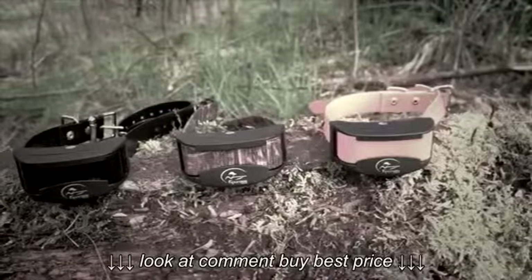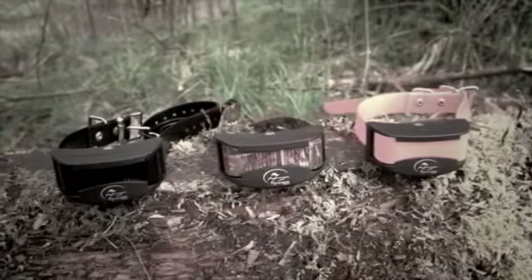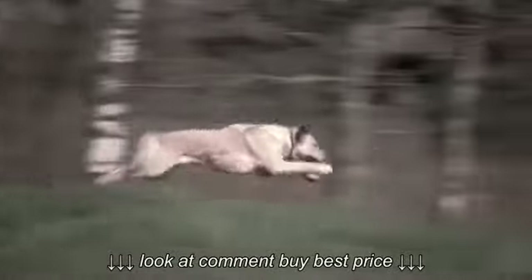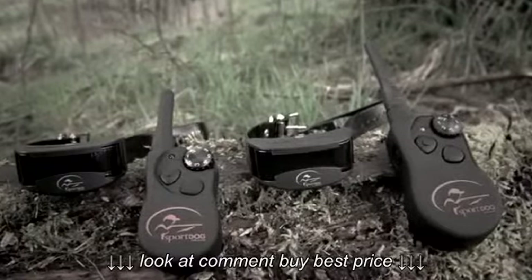With Sport Dog add-a-dog extra receiver collars, these systems can easily be expanded to control up to three dogs without losing the vibration and tone stimulation options for each dog. Low battery indication and a two-hour charge time means the Sport Trainer systems are always ready for a training session or hunt.